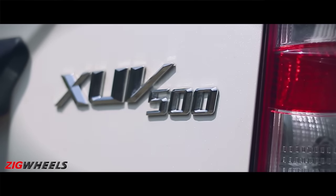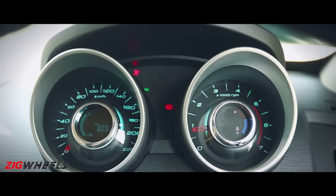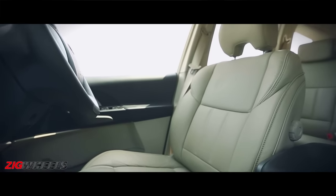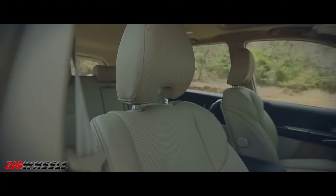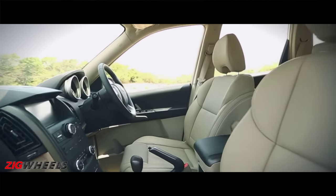We weren't too fond of the old XUV's red backlit instrumentation, but thankfully Mahindra has given it the boot and replaced it with a cool blue. The seats are white and supportive, and in this top-of-the-line variant come with leather upholstery. Overall it looks a lot more premium than before — a job well done, we must say.